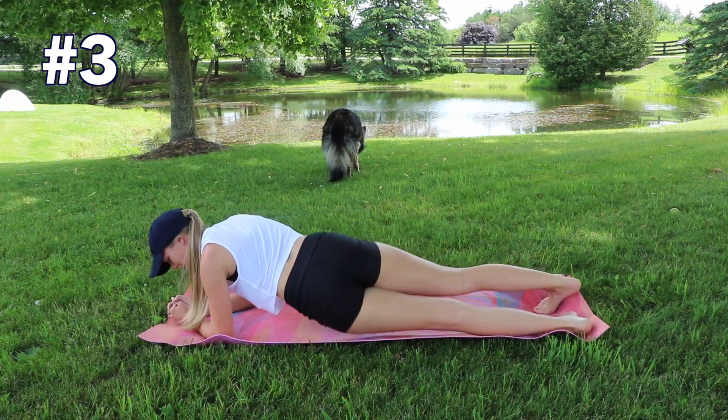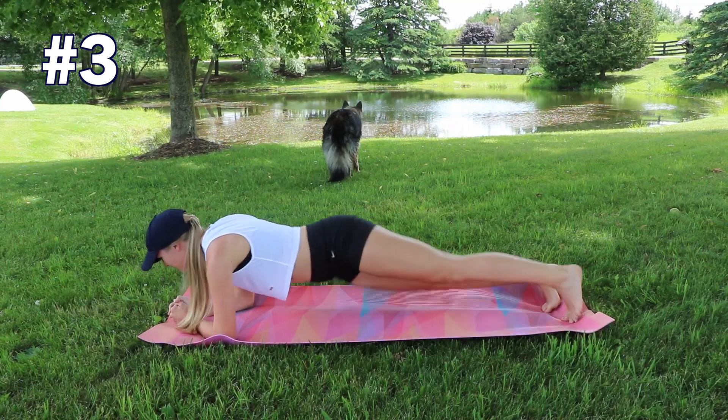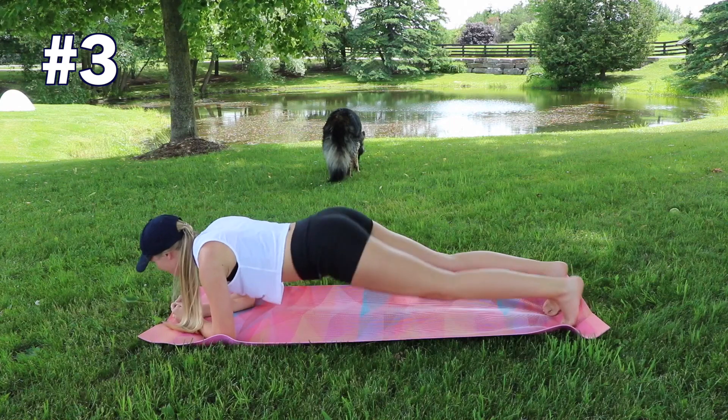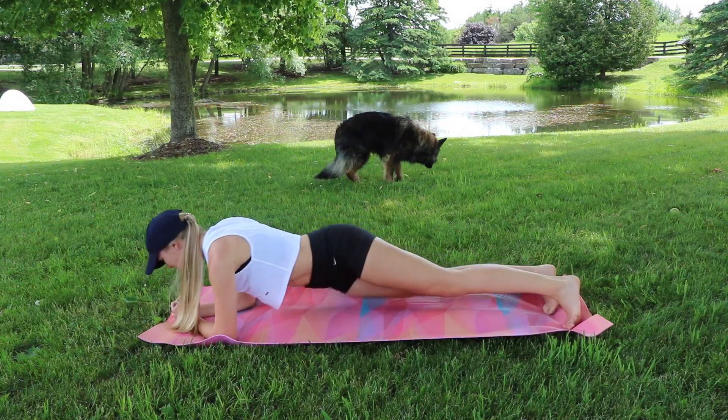Dropping down onto our forearms for exercise number three: a plank with hip taps side to side. Just a small motion — tapping one side then the other. You'll really feel it in those shoulders as well as using your core to stabilize and rotate you from side to side.